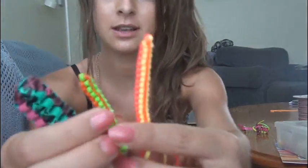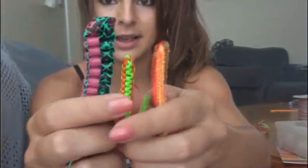Hey everyone! In this video I'm going to show you guys how to use a basic box stitch while using craft lace. I've always referred to these as boondoggle. I don't know what you guys call it, but this is boondoggle.